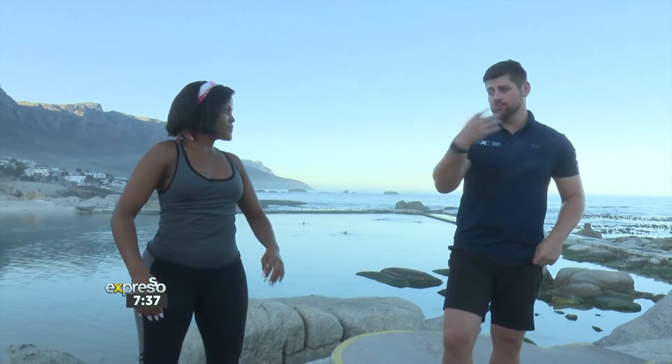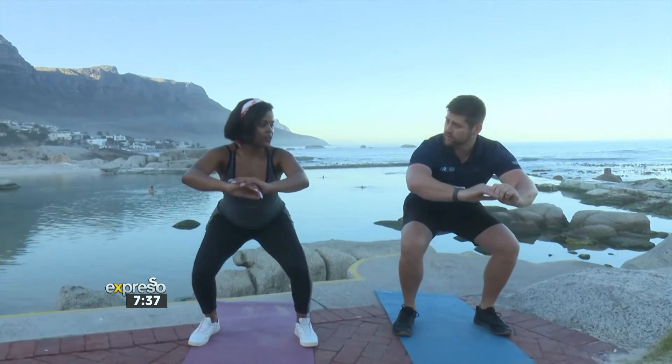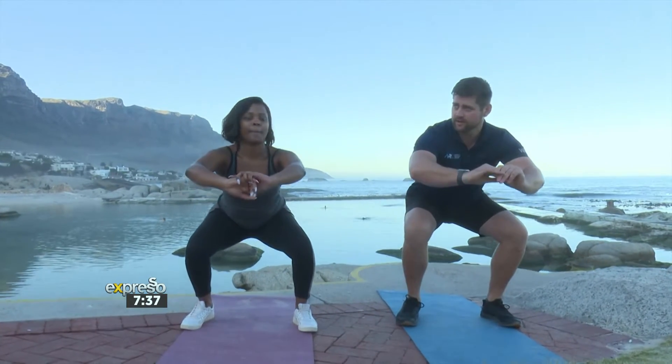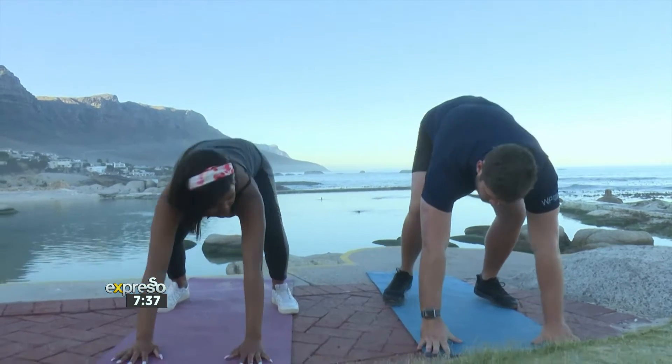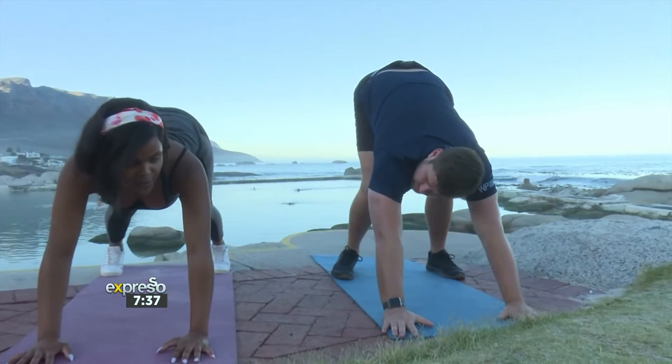Our first movement in the sequence will be a small squat. You go into a squat and hold for three seconds just to get it activated. After that, we go into our pose where we push our shoulders backwards to get those muscles stretched.